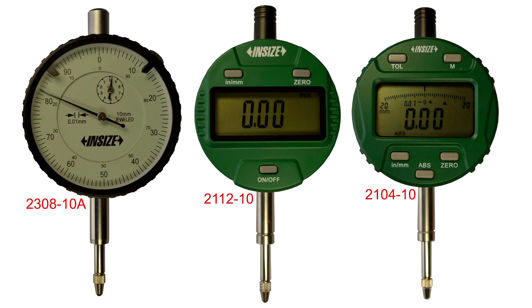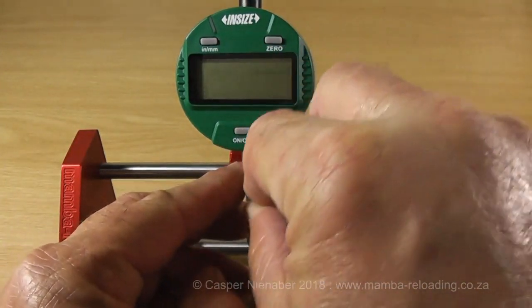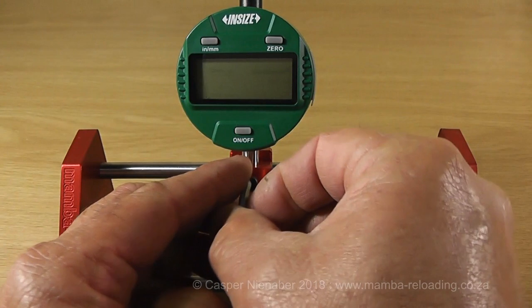Electronic as well as mechanical or needle-type dial indicators are available. The mechanical dial indicator only measures in hundredths of a millimeter, or 0.01 millimeter intervals. The measurements for reloading are often in inches. The advantage of the electronic dial indicator is that it measures in millimeters as well as inches, just as an electronic vernier does. The dial indicator must be clamped firmly in position without any leeway, as any leeway in the assembly can result in wrong measurements.